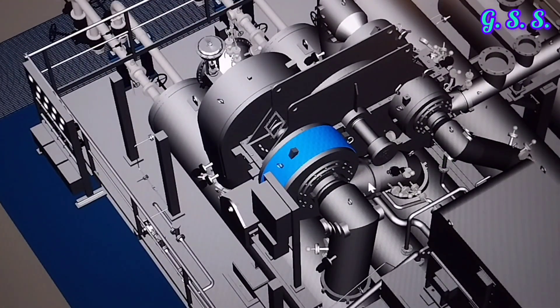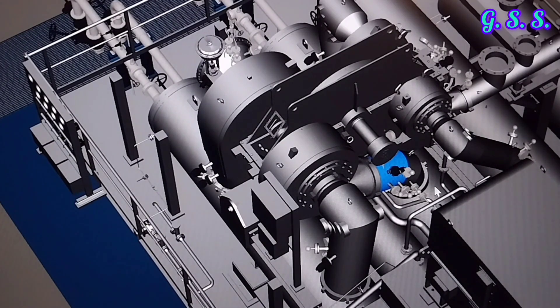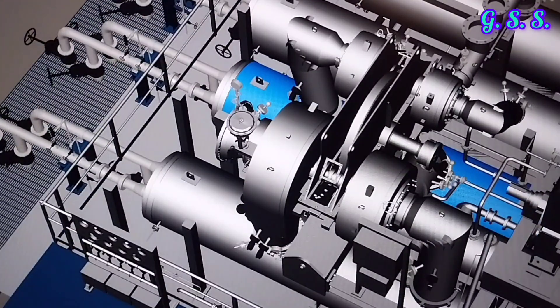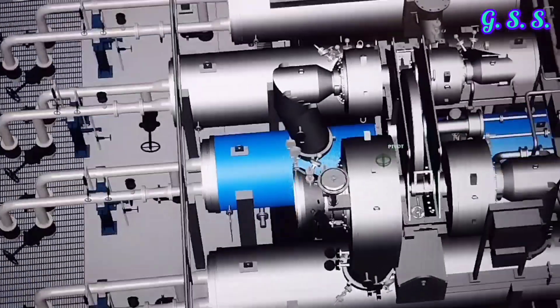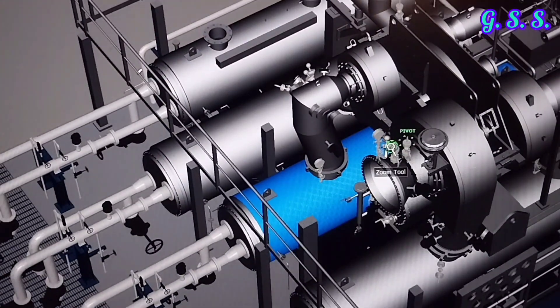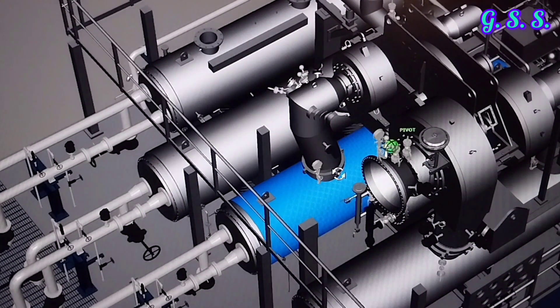This is the outlet of the second stage, which goes to the second stage aftercooler. This is the second stage shell and tube type aftercooler, where hot air is cooled. This is the second stage aftercooler outlet, and then cold air goes to the third stage suction.